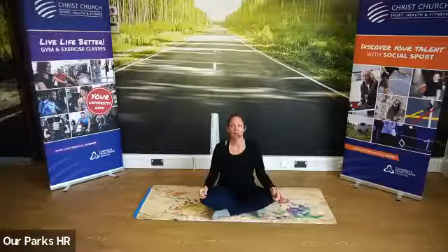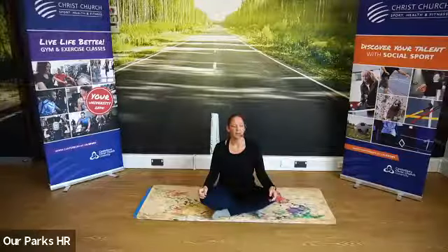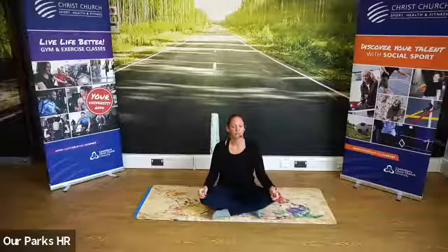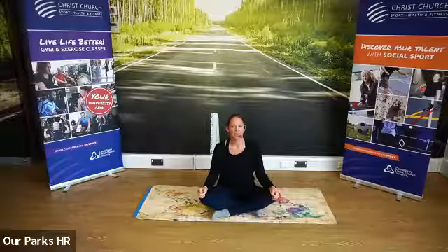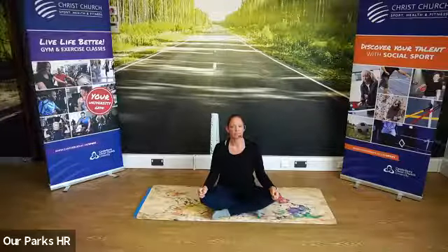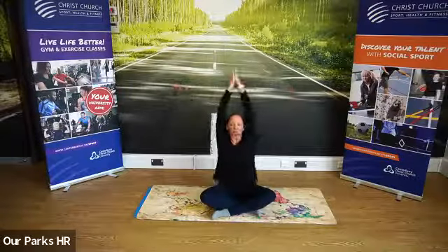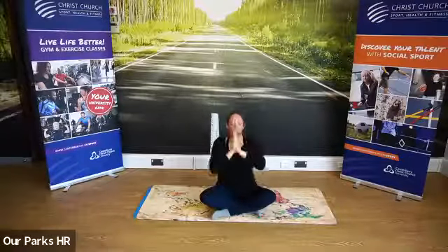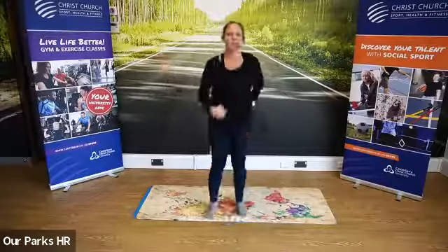Thinking about those breaths. Feeling that tummy just go over your trousers and back in again. A few more seconds of silence here. Bring yourself back into your surroundings. Lift your arms high to the side, fingertips facing the ceiling. Bring your hands to your heart centre. Namaste. Thanks ever so much, guys — don't forget our YouTube channel and all our other classes and I'll see you next week.